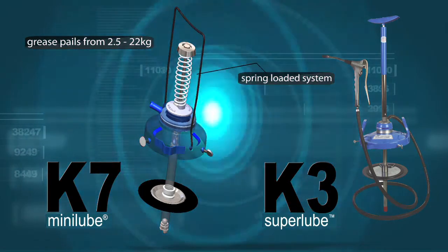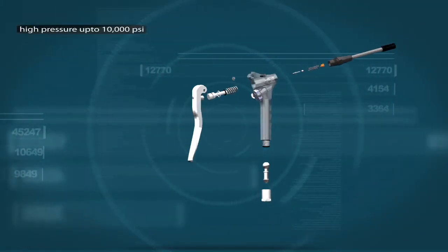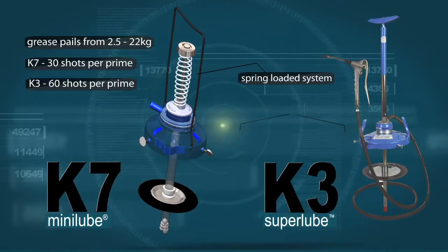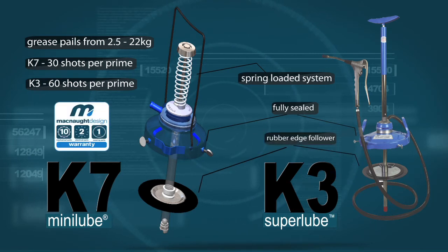Spring loaded system — 30 shots of grease per prime for the K7 and 60 shots of grease per prime for the K3. High pressure up to 10,000 psi, or high volume from the KR grease gun. Fully sealed to prevent contamination, rubber edge follower, fully serviceable, 10 year warranty and parts guaranteed.